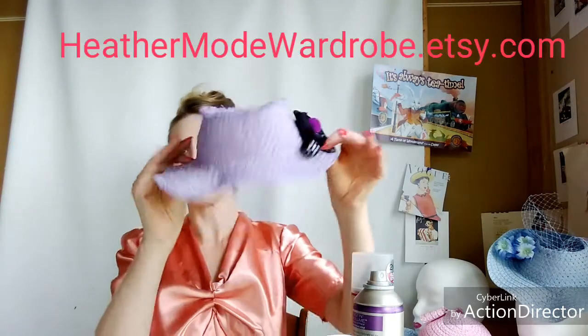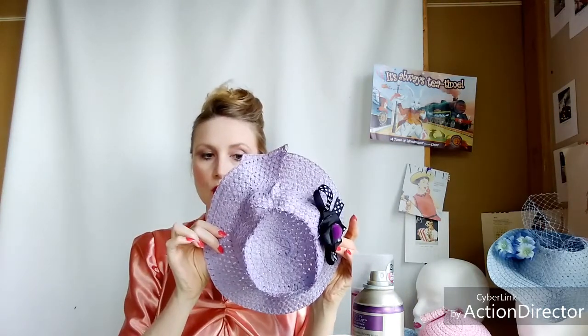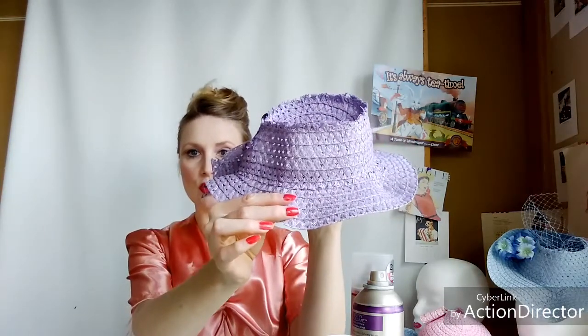The first two I'm going to show you are from my spring summer collection at heathermodewardrobe.etsy.com. This first one is a pastel dusky purple. It's got a brim and simple trim. It does not have a band around the middle because I just loved the design. This is very 1940s inspired — I should say I do not copy; everything I do is a modern inspired version. It is not retro, it is a modern hat. But they did wear this very old Hollywood style. Straw braid, really cute. One size brim tilt.